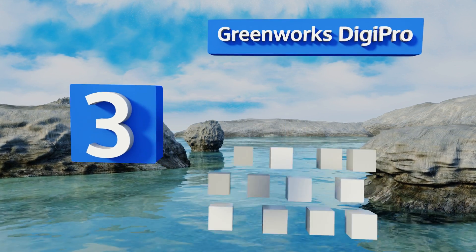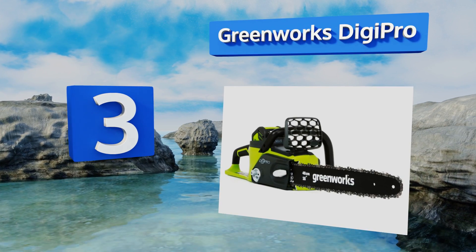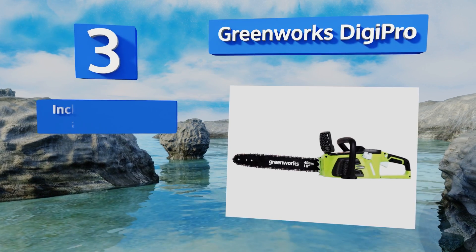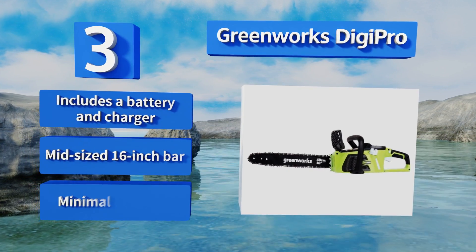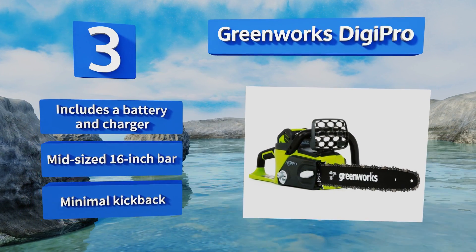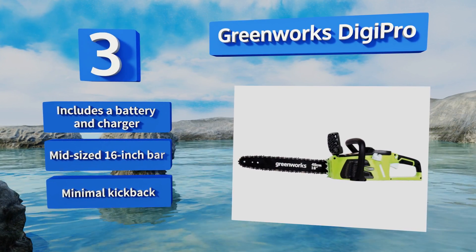Nearing the top of our list at number three, built-in brushless technology allows the Greenworks DigiPro to provide best-in-class battery life while also creating less noise than the majority of its competitors. It boasts a reduction in vibrations of as much as 70% compared with most other models. It includes a battery and a charger, a mid-sized 16-inch bar, and delivers minimal kickback.